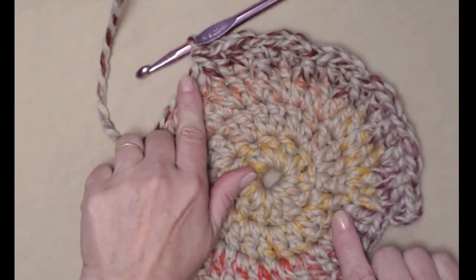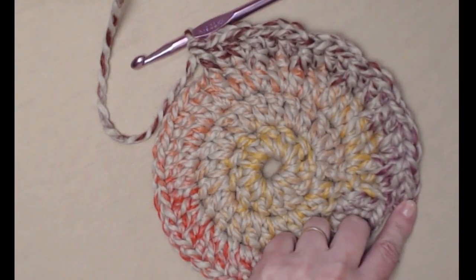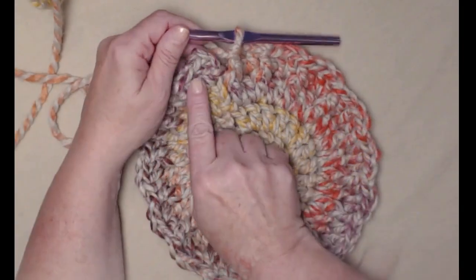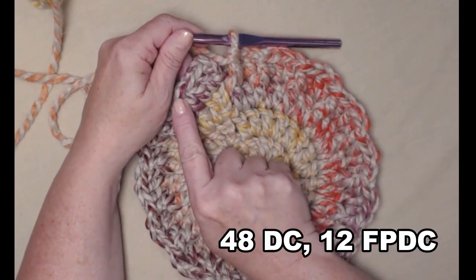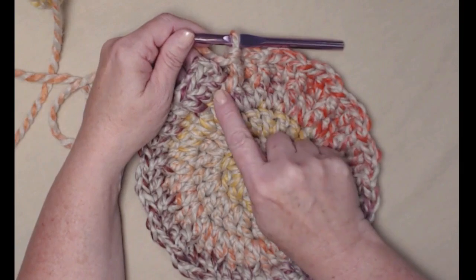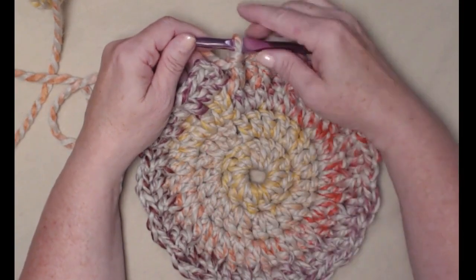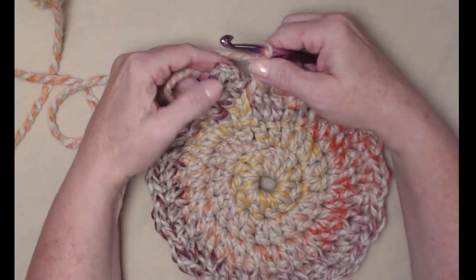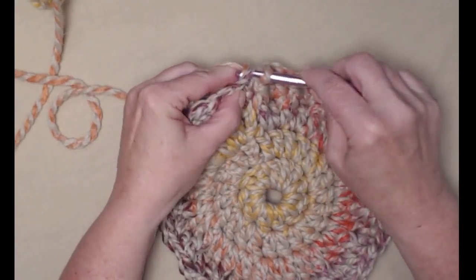I have completed row 4. We have three double crochets and a front post double crochet repeating — we did two in the first and one in the next, then a front post. We end on our front post and we're going to join to that chain 3 and chain 3.